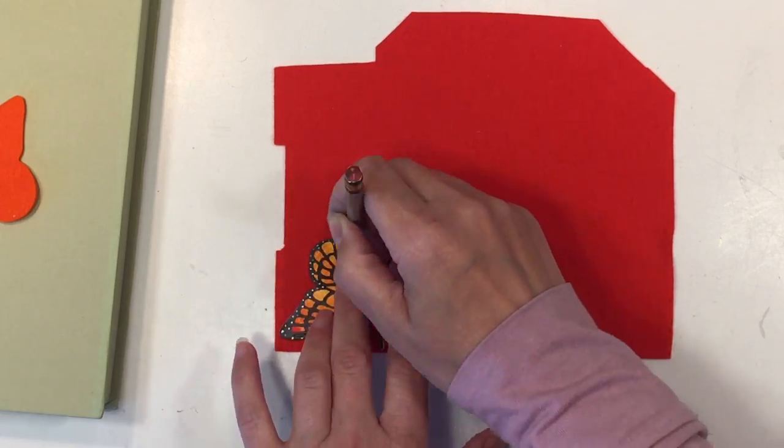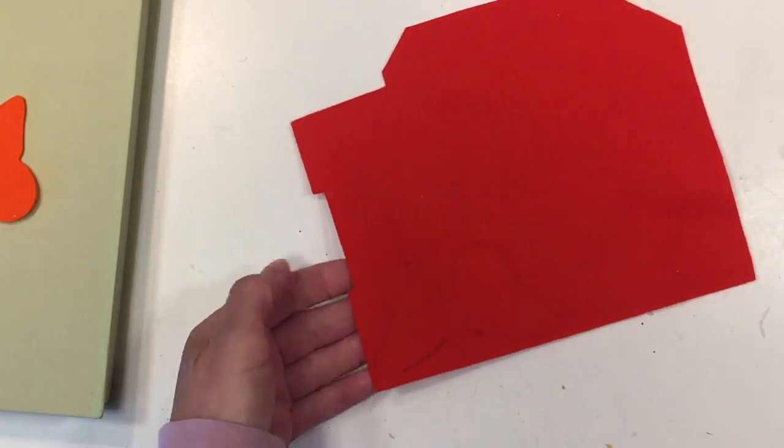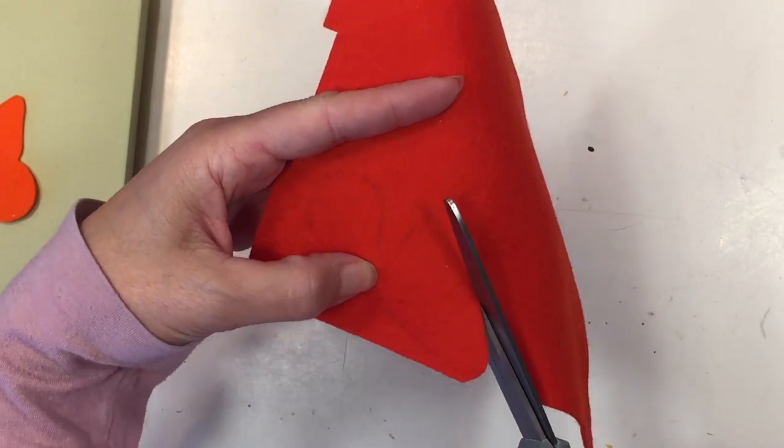Next I'm going to work on my pattern. I'm using this paper butterfly that we had from a different project, but I think you could freehand a butterfly pretty easily.